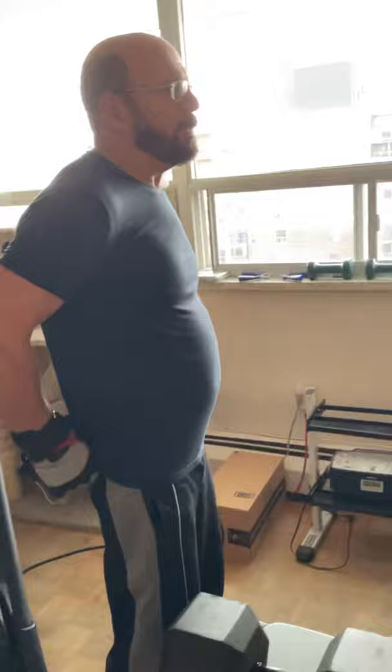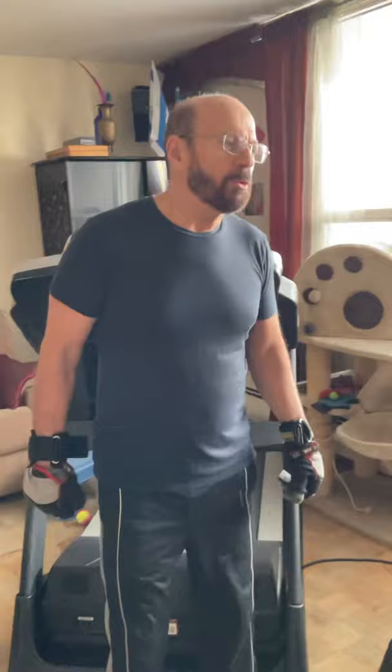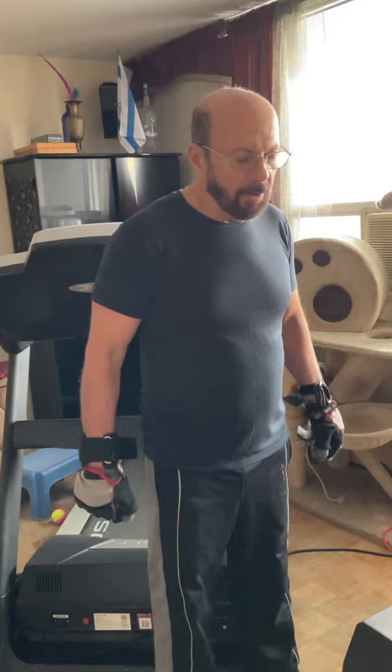Now I will show you another exercise which I performed before without hooks. I could make 20–25 reps. Now I can make 40 reps and without any pain.